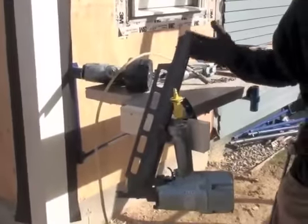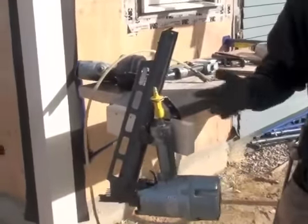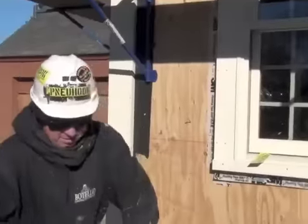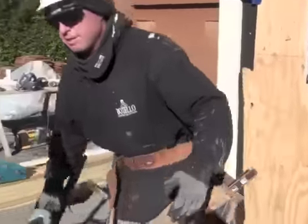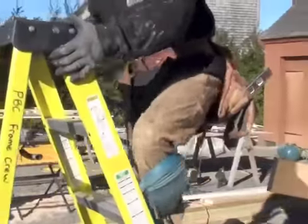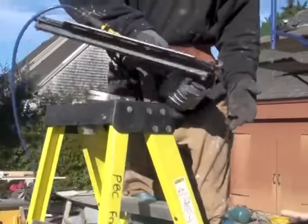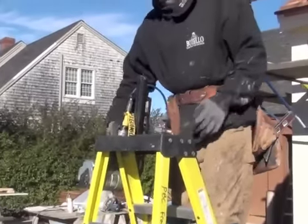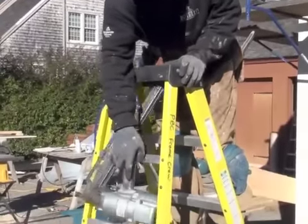Anyone who does construction knows how good that is. That's a rafter, it's a truss — it's everything else that you have around you all day. Say you're doing a floor joist, you're up on the ladder, you're waiting for a joist. People hold it between their legs all the time. You don't have to do that anymore. Hook it on your ladder there. If you don't have holes in your ladder, hook it on your ladder here.